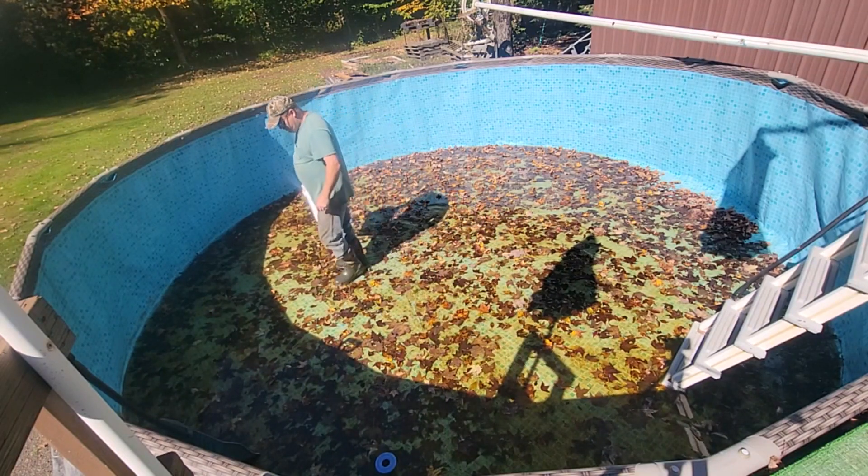We'll get the leaves off the lawn and do it again once I get this water out of here so we can get this pool disassembled. Some people leave them up all winter long. This pump is running dry now.